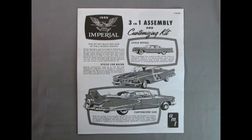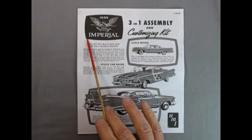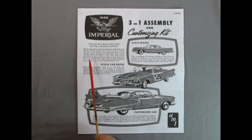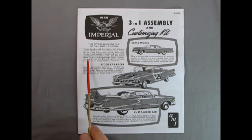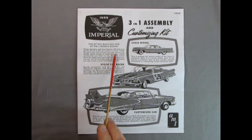Your AMT 1959 Chrysler Imperial model kit comes with this instruction sheet. The instruction sheet will help guide you through your model build. This is a three-in-one assembly customizing kit — you can see stock, racing, and custom options. This kit will build any one of the three models shown. These sketches and descriptions will help you decide which model you prefer to build. Study the parts and instructions carefully before you decide which model to build and which accessories you wish to use.